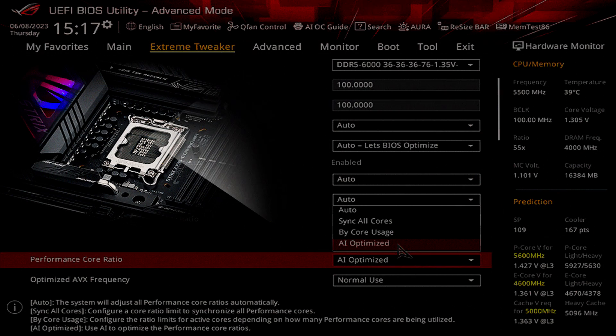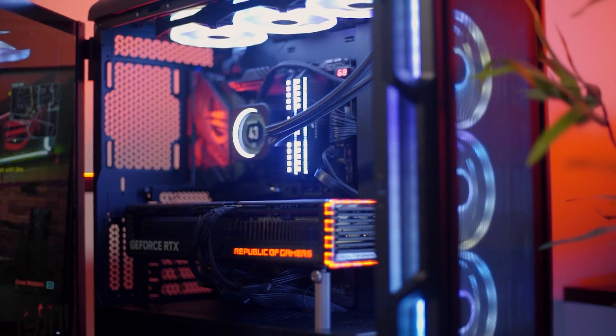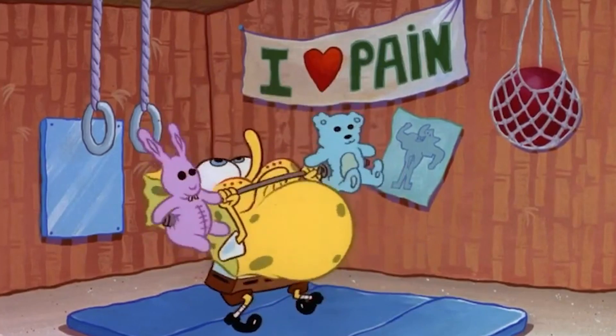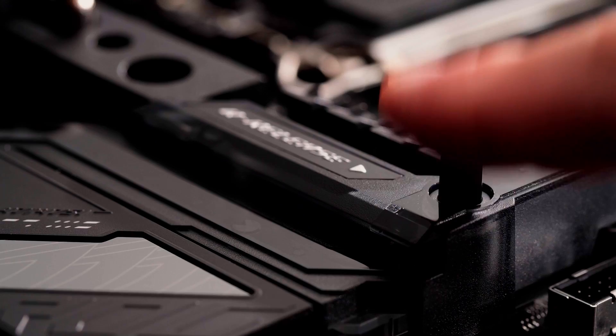Moving on to the features the board offers: ASUS's AI overclocking profiles and BIOS predict the optimal configuration and push your system to its limits, where predicted values can be applied automatically or used as a basis for your own experiments. This is fully complemented by the embraced standard of PCIe 5.0, supported by the safe slot retention bracket. With the addition of the Q release button, you can see firsthand how easy it is to remove the GPU. DDR5 superiority means enthusiasts can now fully maximize their custom kits far beyond the previous mark.